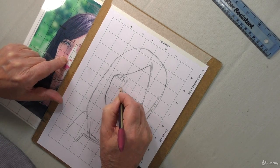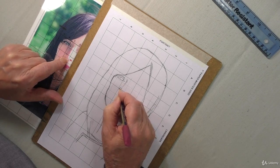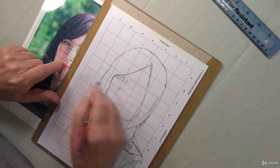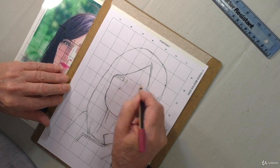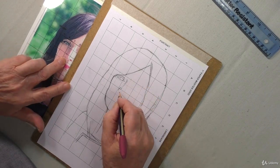I'll continue with this square by square because it's taking a lot of time. Once I've done that, you can look back at it and see whether or not there are any adjustments to make. So far it's coming along really well.